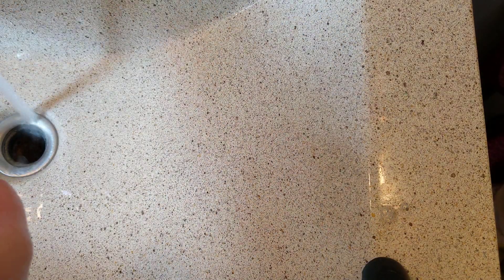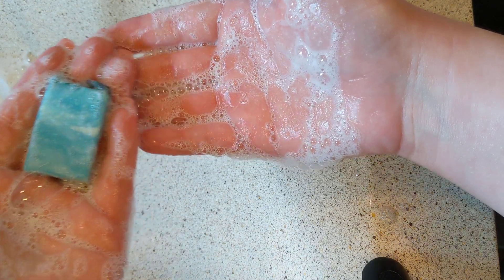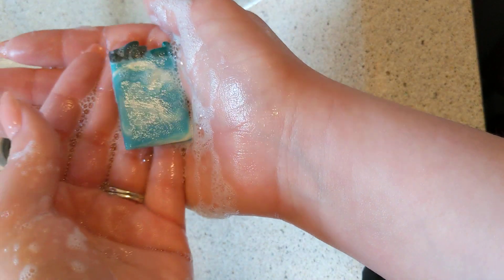Let me grab one of the samples — the succulent one that already got wet. It somehow got dog hair on it — I have a big dog. Just this little bar makes all this lather. Look at that — it's nice. It doesn't look like it would have a creamy feel based on appearance, but it's creamy and still has a lot of bubbles. Beautiful, really pretty colors and micas. That's how her soap lathers.